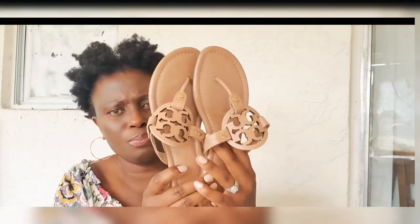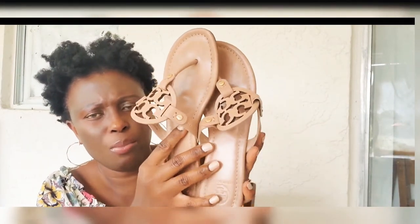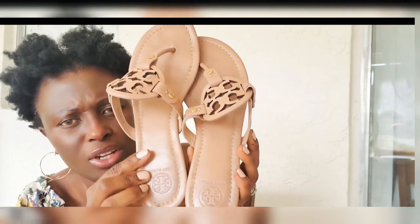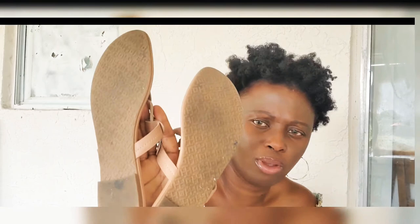My next one I got is this one. This is called 'Makeup' — that's the color of this pair. It's a nude pinkish color and I really like it. I really do.